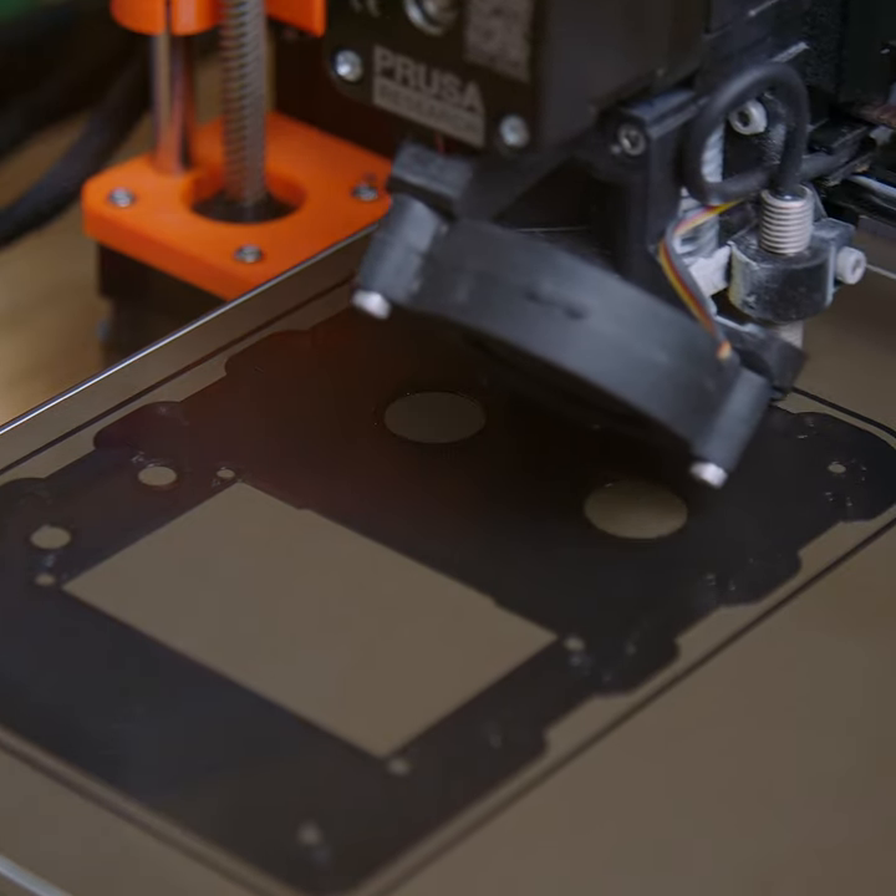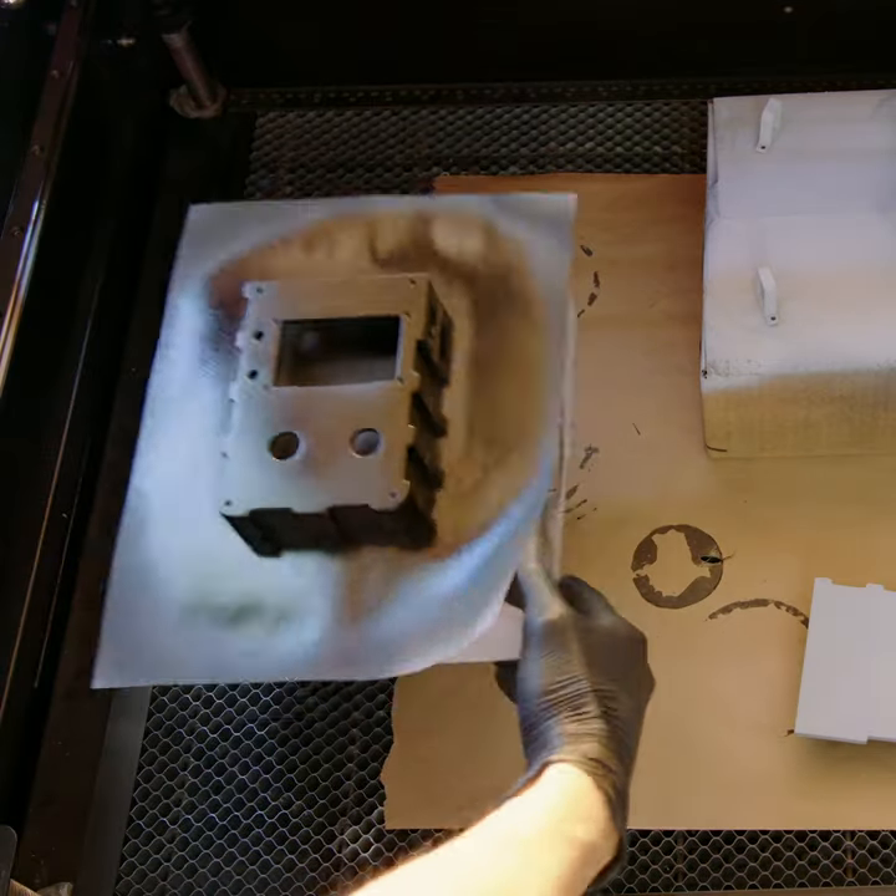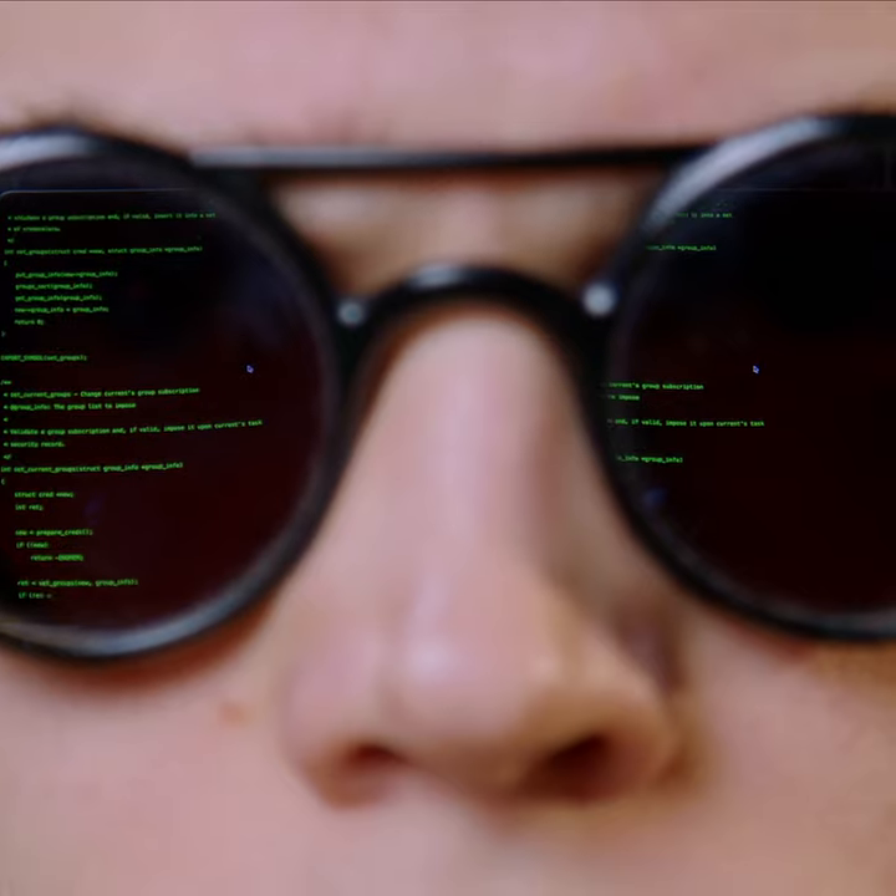From there, I could 3D print everything and start painting the enclosure. Next was writing all the code for the OLED display, followed by wiring together the internals.